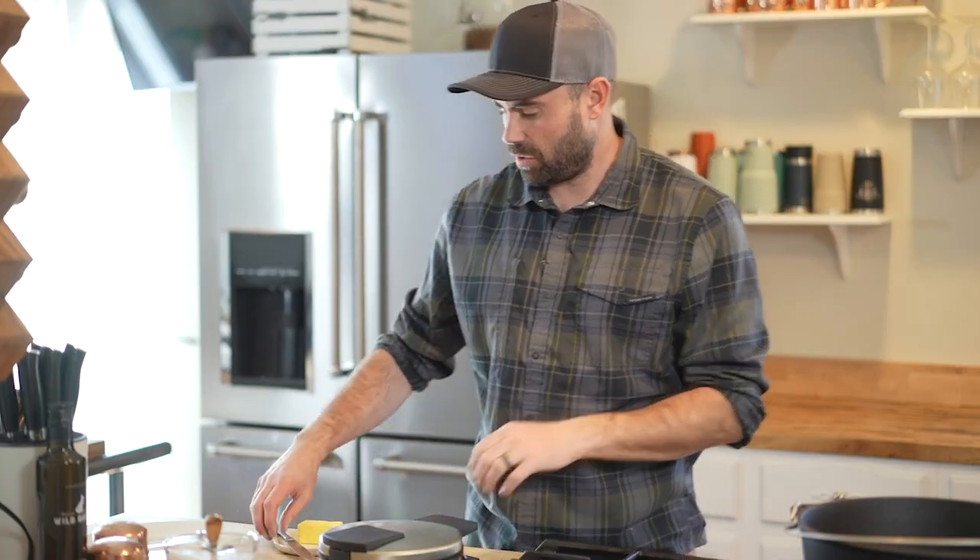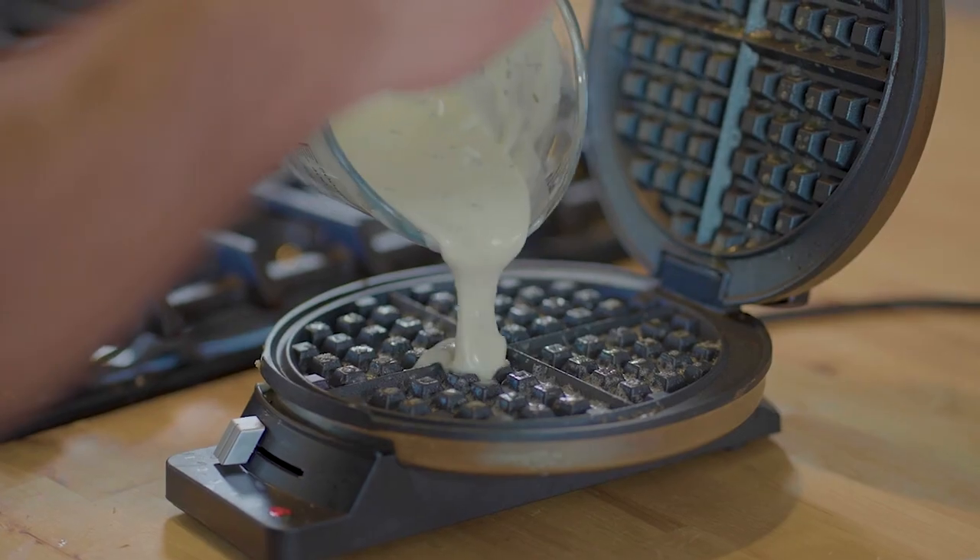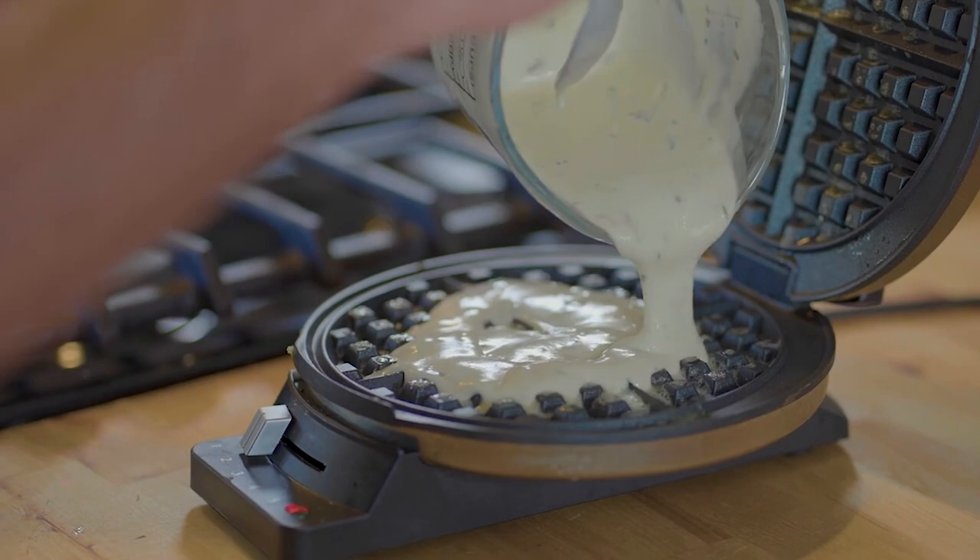We're just going to make our waffles real quick. I've got the batter. I'm going to throw a little bit of butter in the waffle iron, throw our waffle on, and then fry our birds and top it.